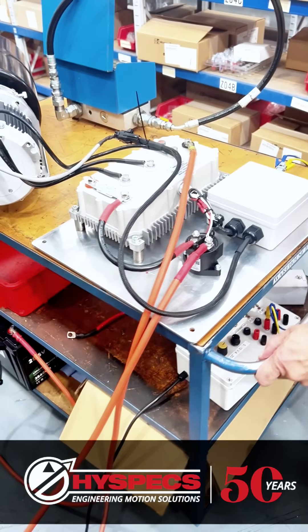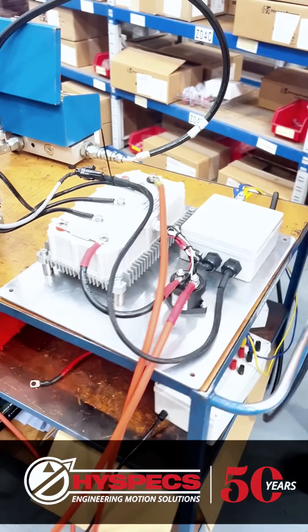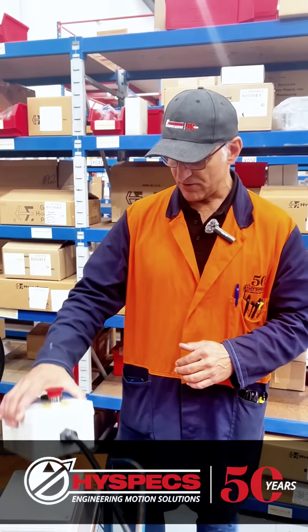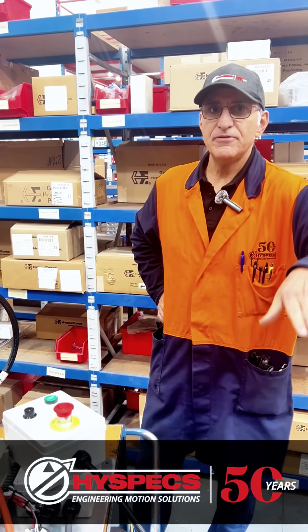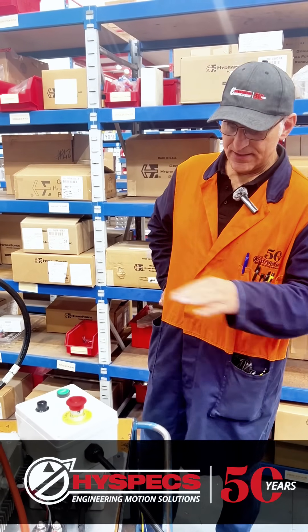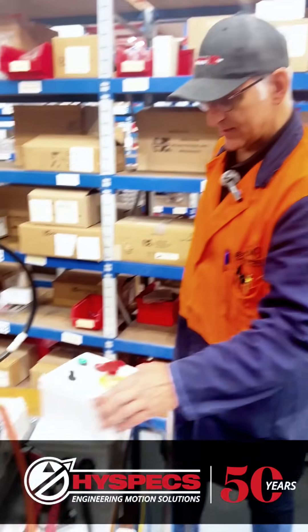The battery, which you can see down there, is 150 amp-hour. At standard maximum working power it can work for one and a half hours. The idea is that the operator can bring up 150 cages every single day without recharging, and there will also be a charger which will charge while the boat is moving around.